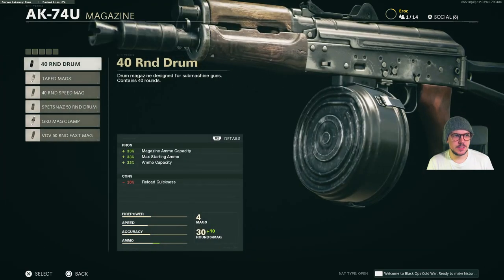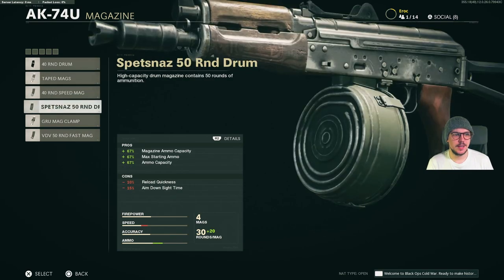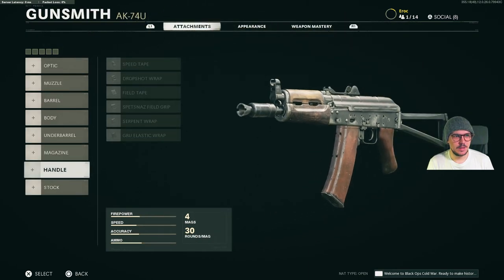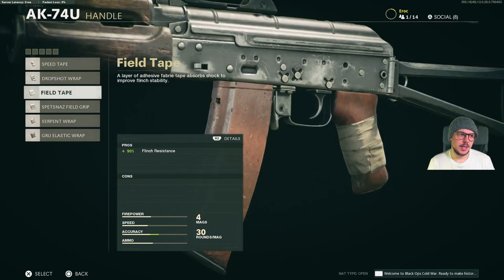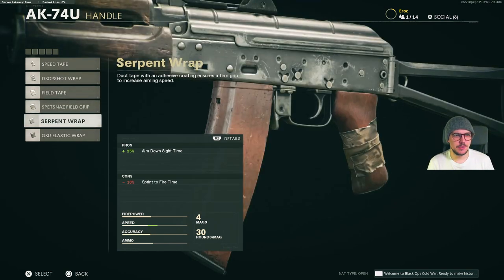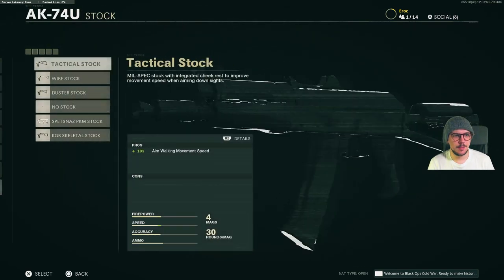Magazine options are 40-round drum mag, tape mags, 40-round speed mag, Spetsnaz 50-round drum, the mag clamp and the 50-round fast mag. For handles, we have Speed Tape, Drop Shot Wrap, Field Tape, Spetsnaz Field Grip, Serpent Wrap and the GRU Elastic Wrap.